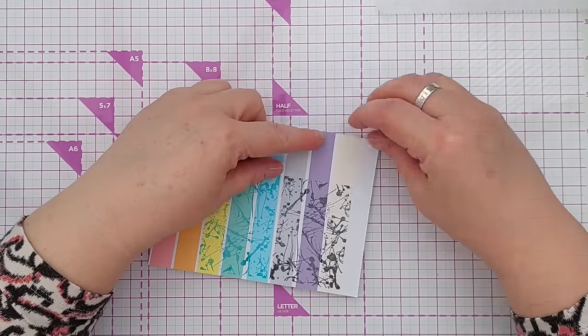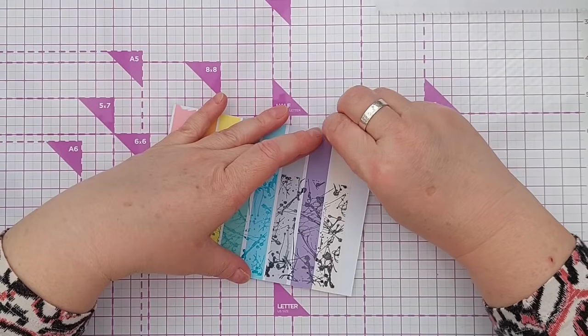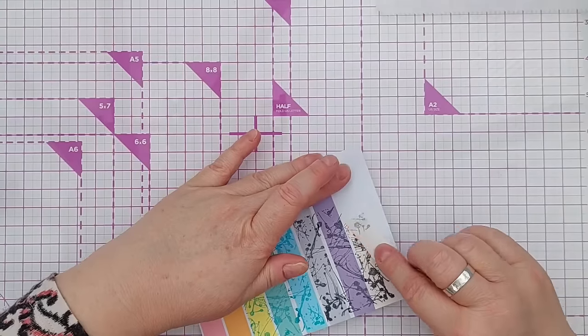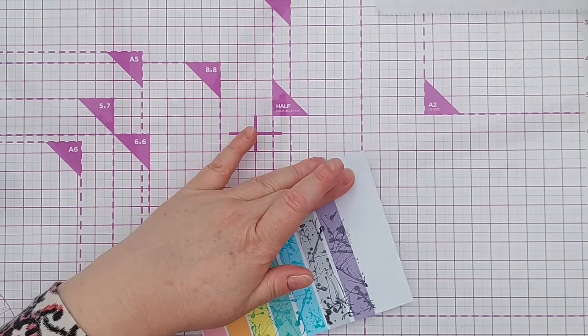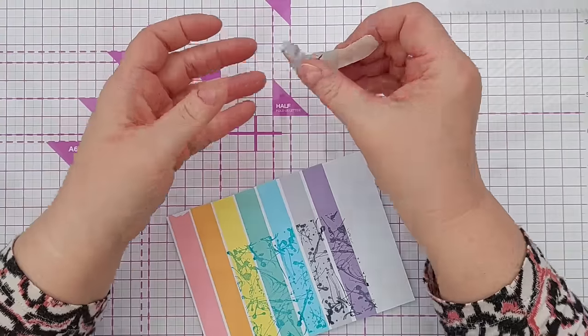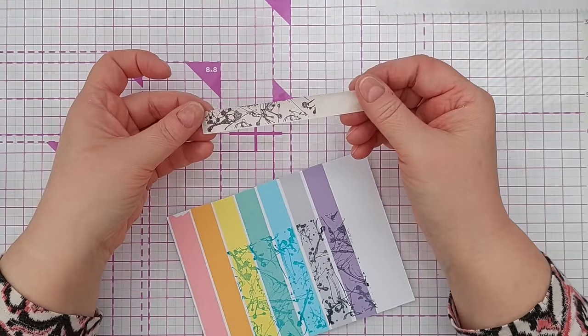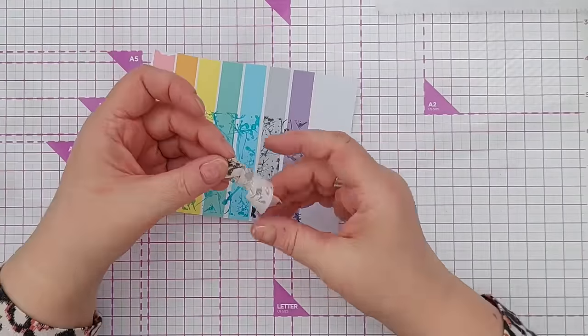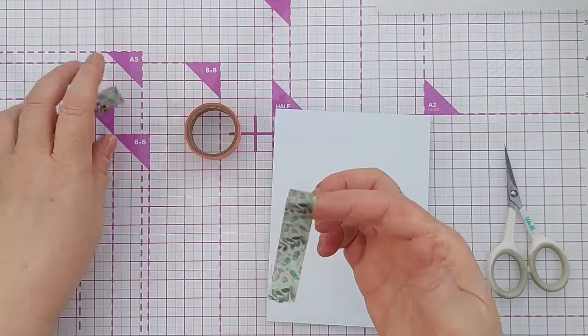Washi tape is designed to be removable tape, so if you're careful you can peel this off your card and there you have a piece of patterned washi tape which you can now use on your project. You can obviously make longer strips if you need to — this is just a demonstration piece. Washi tape is also very easy to cut into a fishtail, so if you want to make a quick banner, washi tape is an excellent choice.